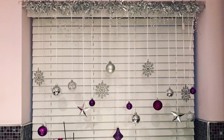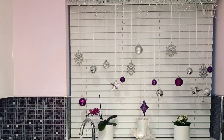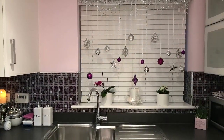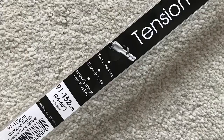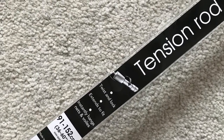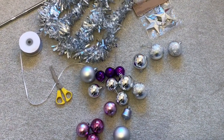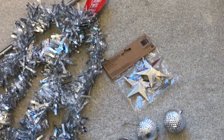Hi everyone, welcome to my channel. In today's video I will share how I made a Pinterest-inspired window decoration for the festive holiday season. It's super easy and the whole thing took me about 20 minutes. I used a silver tension rod that I bought from Range — I think it was £3.99 — a range of Christmas decorations, silver tinsel from Poundland, and the thin white ribbon is from Daniel's.